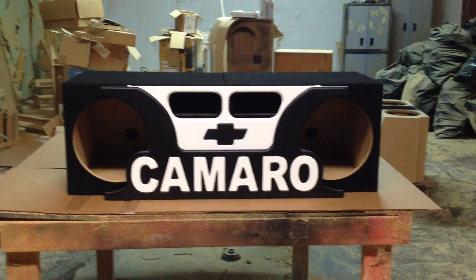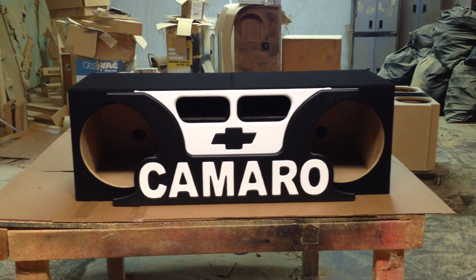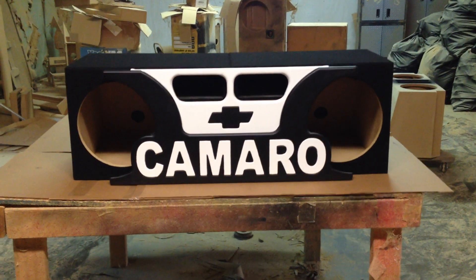As you can see, there's two ports there, one on the left and one on the right. This box — he's going to put some Sundown Audio X-Series, some heavy duty subs in here, so we had to make it super, super good, so we did.